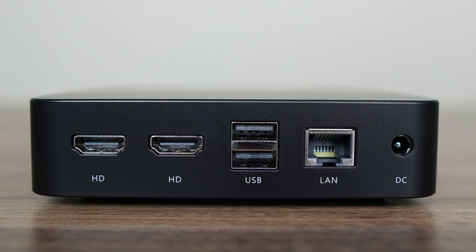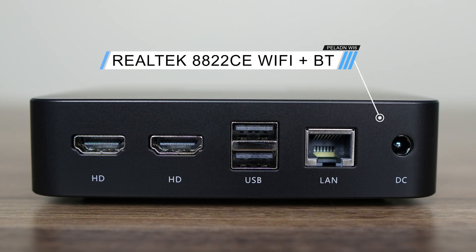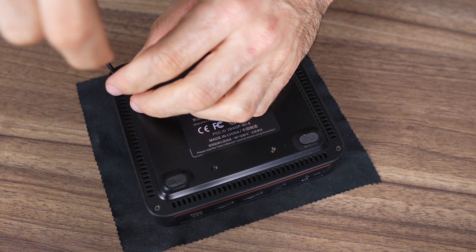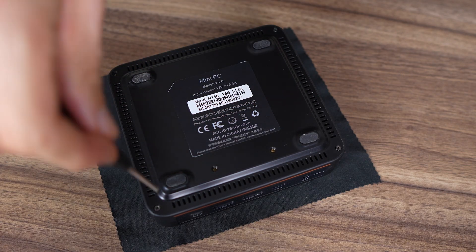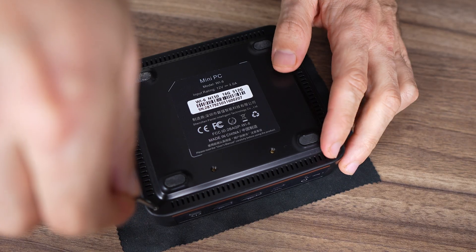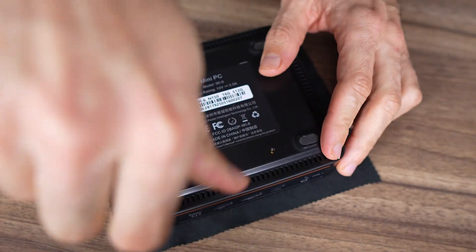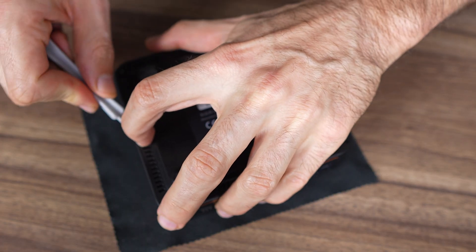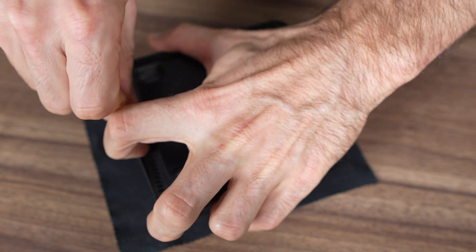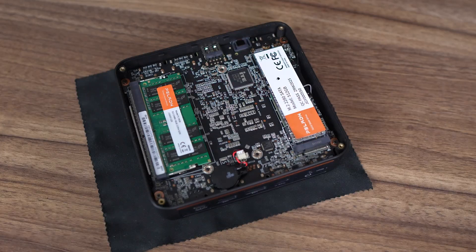For networking, Paladin includes a Realtek gigabit LAN jack, and the Y6 uses a budget Realtek chip for wireless and Bluetooth. I'm glad Paladin hasn't hidden the screws under the rubber feet. Once you remove the screws, there's no easy way to pluck out the lid, so I got it out with a prying tool — it should be easier than this.